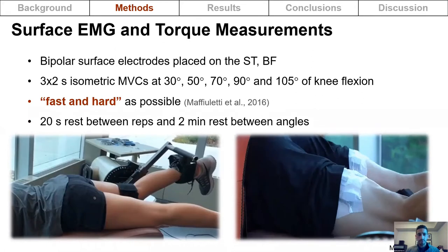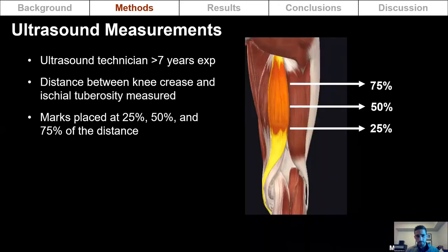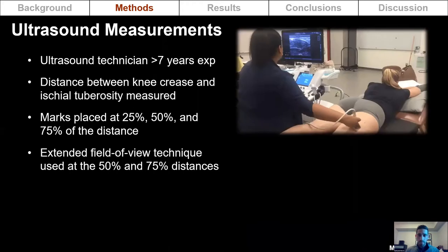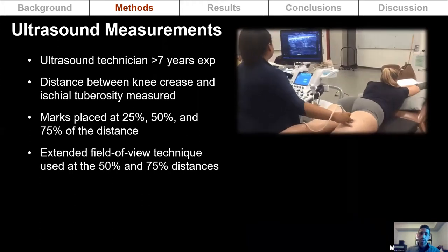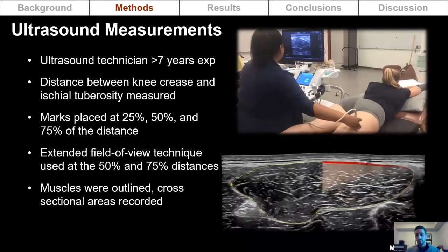Subjects were provided with 20 seconds of rest between reps and two minutes of rest between joint angles. On a separate day, an ultrasound technician measured the distance between the knee crease and the ischial tuberosity and placed marks at 25, 50, and 75 percent of that distance. Using extended field of view ultrasound, the probe was moved transversely along the muscle to collect a panorama image to view all hamstring muscles, and cross-sectional areas were recorded.